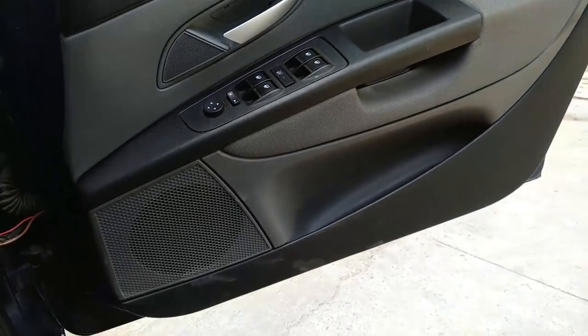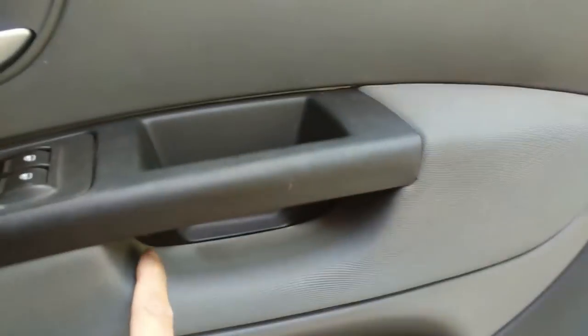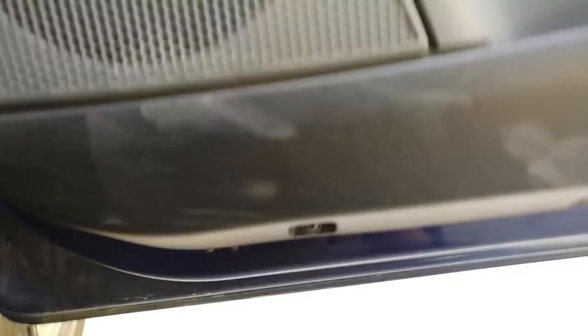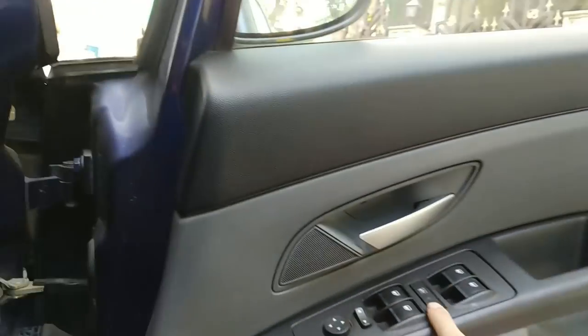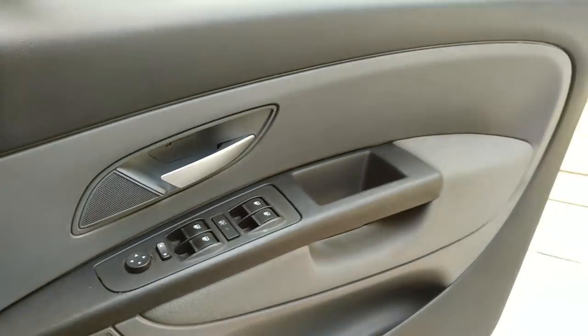This is the door card of the Fiat Grande Punto. There are three allen bolts here — one here, one here, and one here. And there are four screws down there. Hope you guys can see them. We have to open the four screws. And we need to remove the power window control, which is a very simple task. So I am going to open everything.